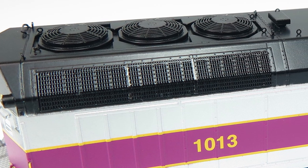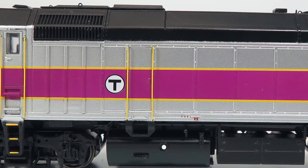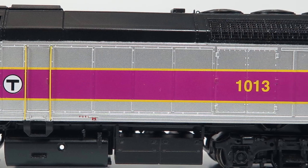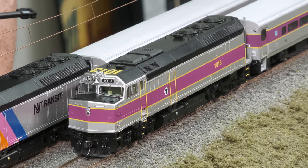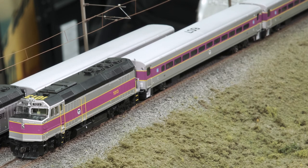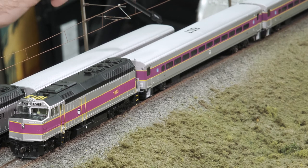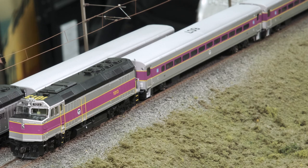We've got etched metal wind deflectors, full cab interior, pretty much every sand line piping and everything you could want on your F40 is here. Of course you can see the Comet cars here as well. Depending on when you're watching this — when we filmed this, these cars were actually in production — we've got both the MBTA and New Jersey Transit Comet cars coming in spring of 2021.